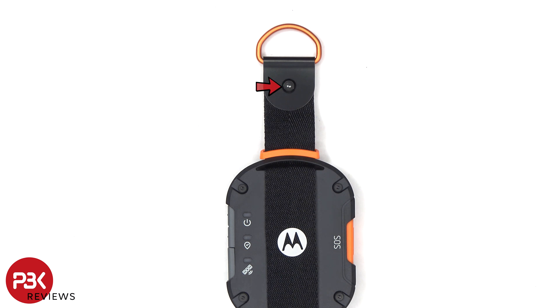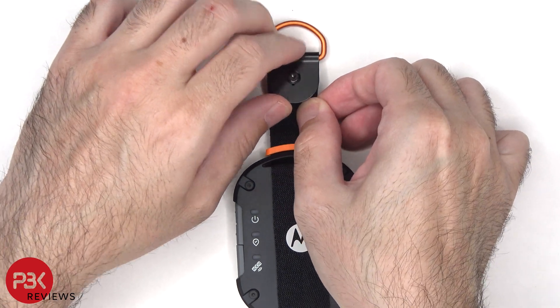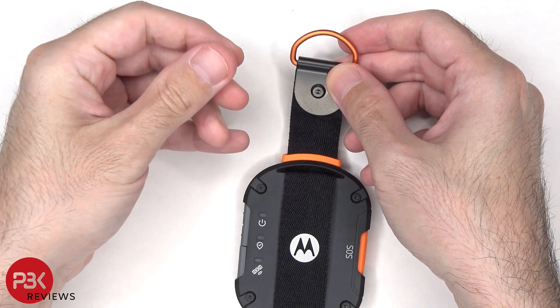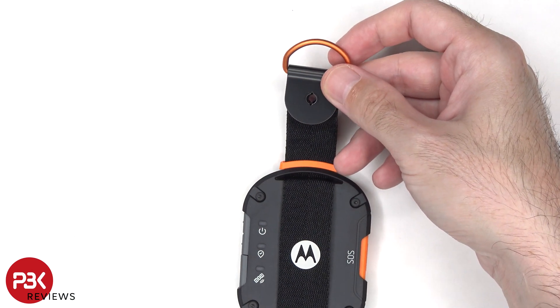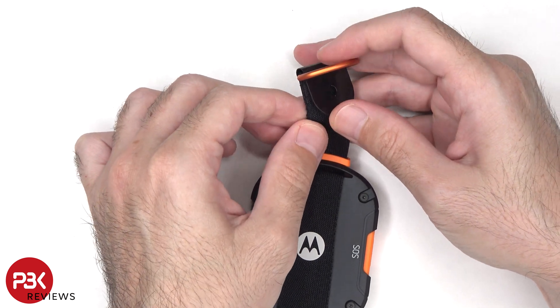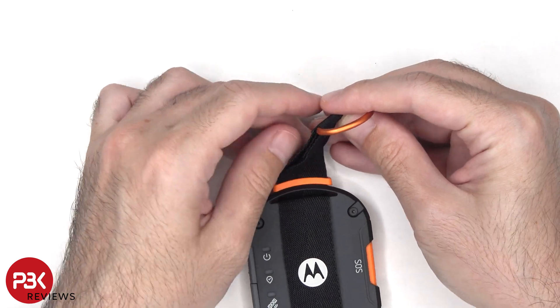To start off, there's a T8 or Torx 8 screw which needs to be removed on the strap. Now the metal buckle on the strap needs to be removed, as well as the strap itself from the device.